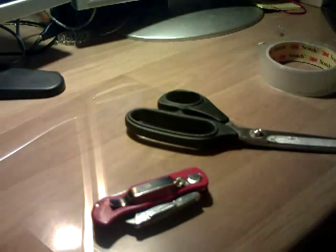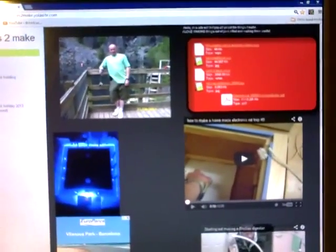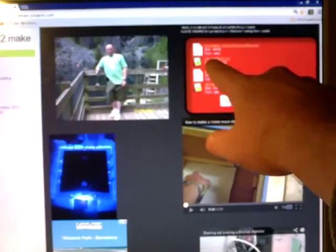You'll also need to log on to my website — I have a link to it on my video here. Go onto the website and click on the holographic cutout instruction sheet. There's also a holographic picture there that you can download for your phone as well.